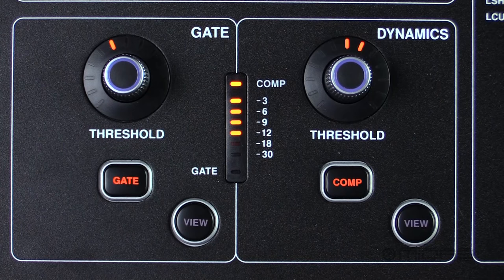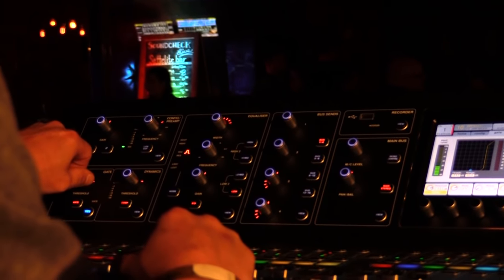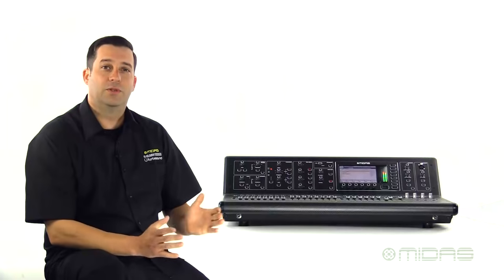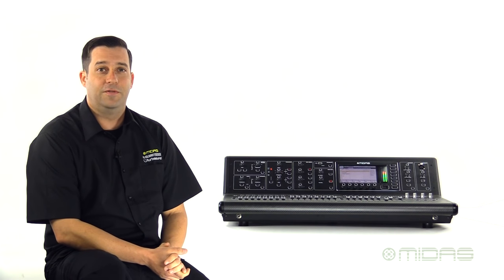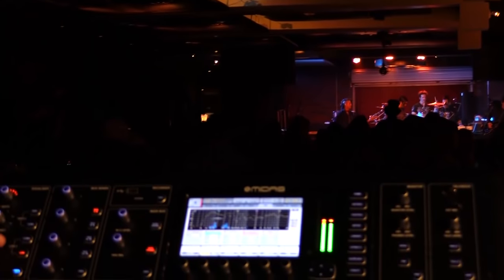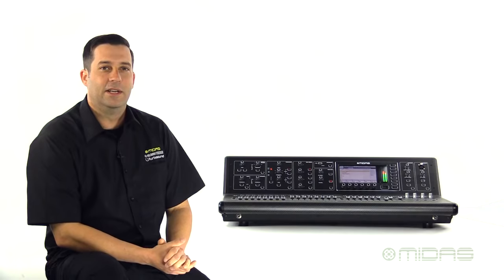Next we'll find our gate and compressor, which you can start dialing in right from the surface and then again hit the view button to call up more advanced parameters. Here we have a four band fully parametric equalizer featuring a vintage and parametric mode with shelving available as well. But what's really cool is that all graphic and parametric EQs on the M32 feature a full 100 band RTA real time analyzer that is displayed right on the screen. So you're not only hearing frequencies, you're seeing them too, really helping you dial in that perfect sound.